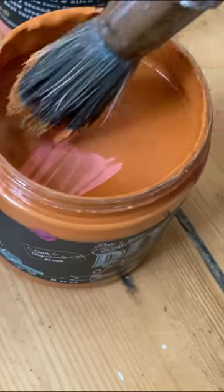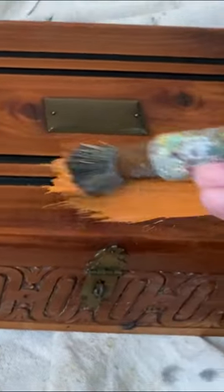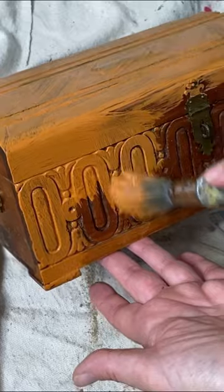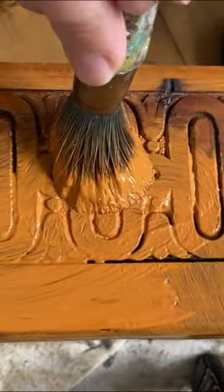Let's take this humble box and make it fabulous, shall we? First up is the color Summer Crush by Debbie's Design Diary DIY Paint. I gave my box two full coats to get complete coverage over all of the wood.